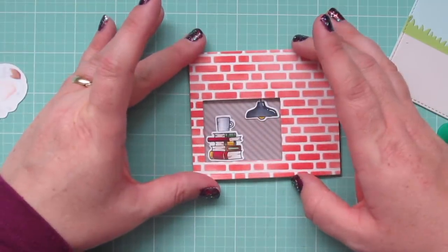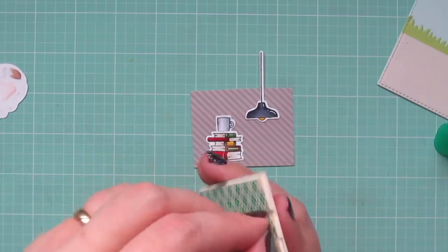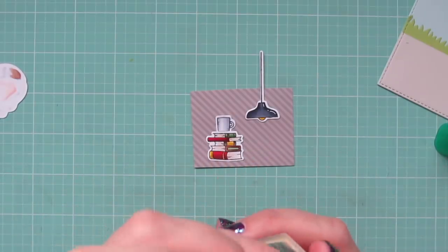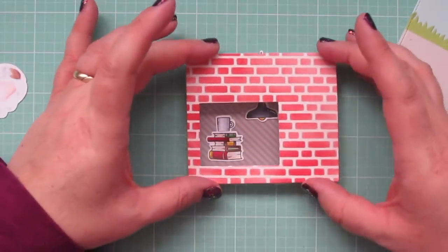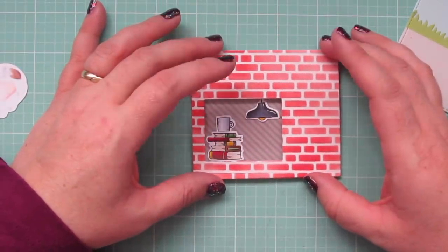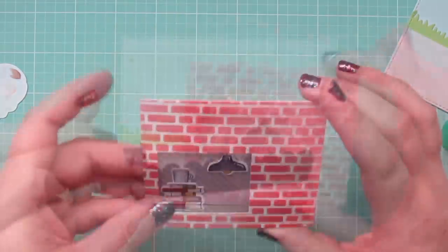I've added foam tape to the back of my storefront, then peel off the release papers from the area right around the window, line that up with the pattern paper, and pop it down into place.